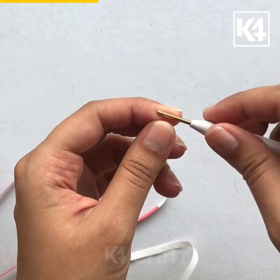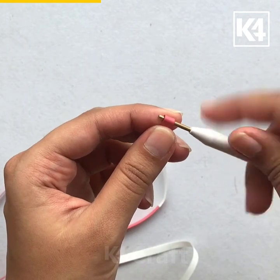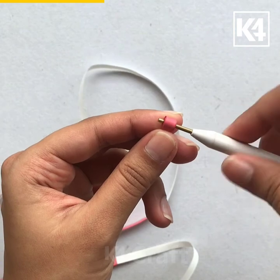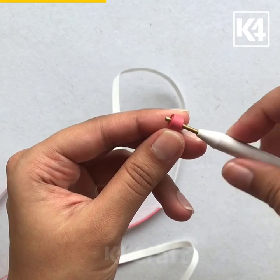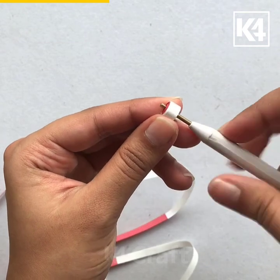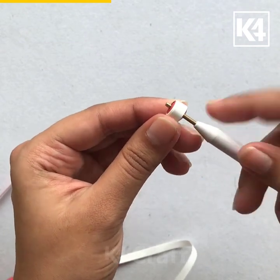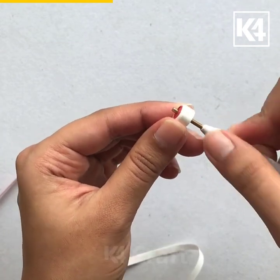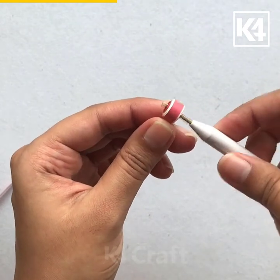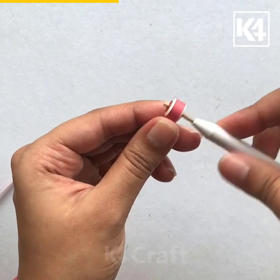After I am ready with the long strip, I will start quilling from one end. I will try to quill as accurately as possible.